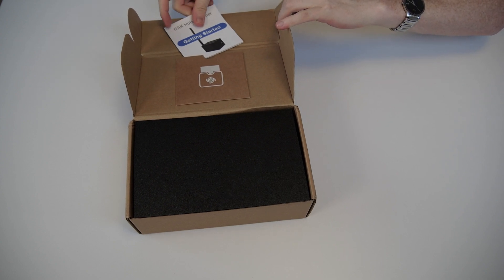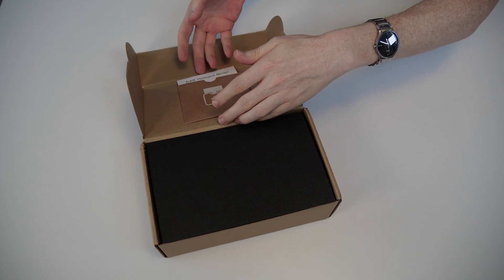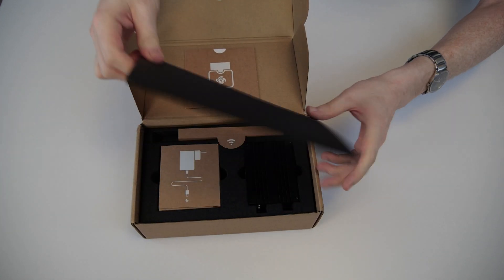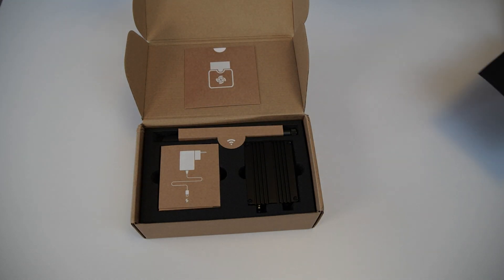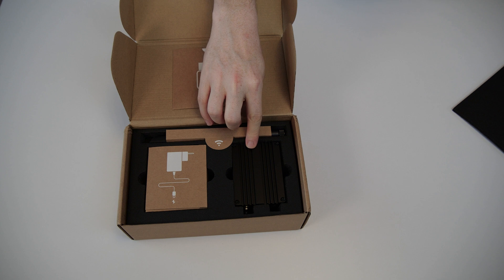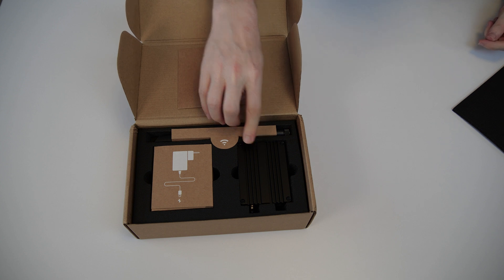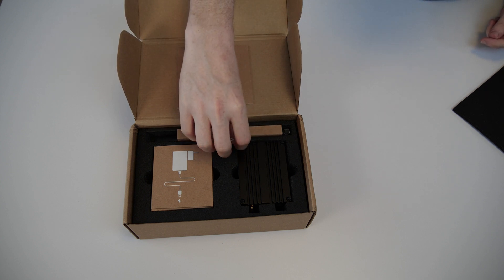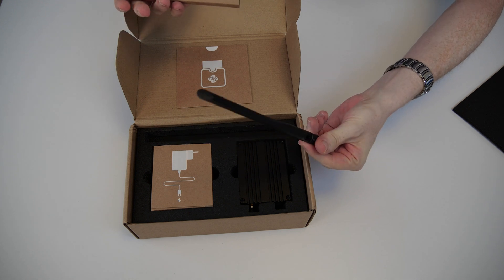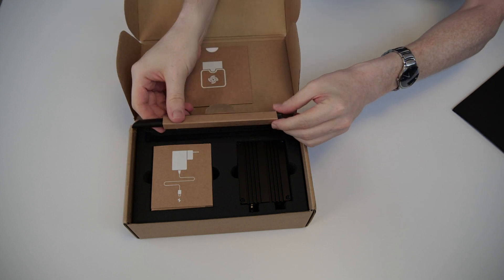Now let's take the rubber padding off to look at the rest. We have a box for the power supply, we have the hotspot itself — which looks surprisingly similar to every Raspberry Pi case you might have seen or owned in the past — and we have our antenna. This is the antenna that makes the earning possible, for the Helium LoRaWAN network.